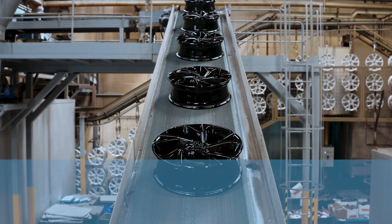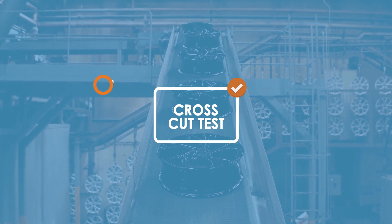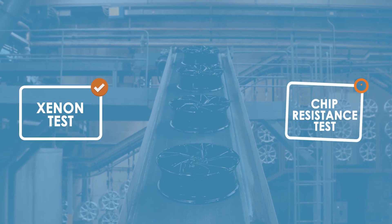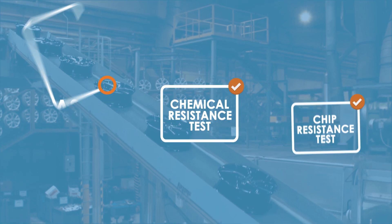Once the wheel is complete, it goes to the paint plant for UV protection and also for the protection of the applied ink on the wheel, to satisfy all the customer requirements regarding corrosion.